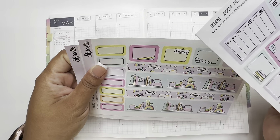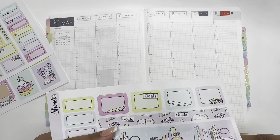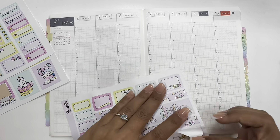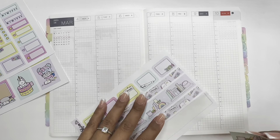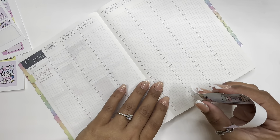Let's go ahead and start off with the washi. So, how has your week been? How have you guys been?